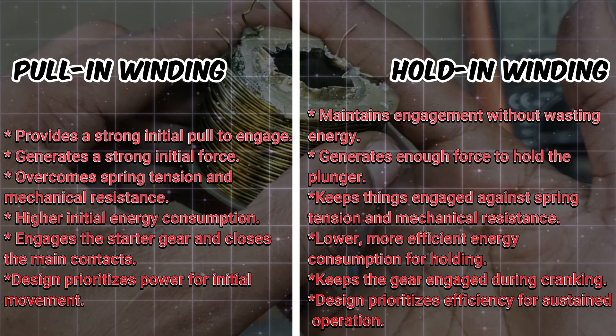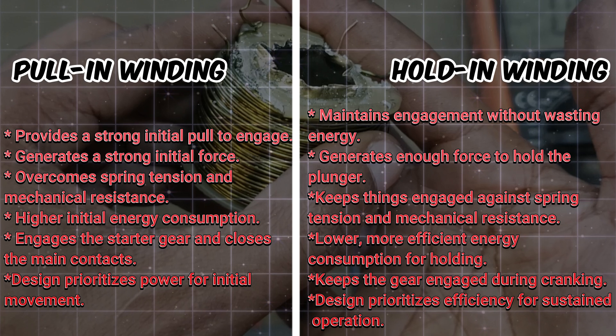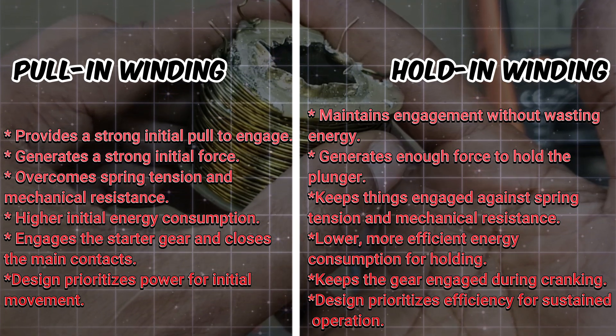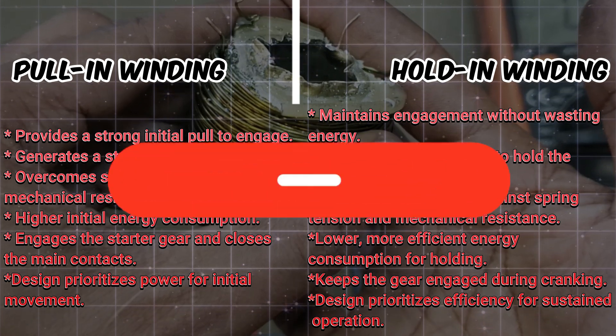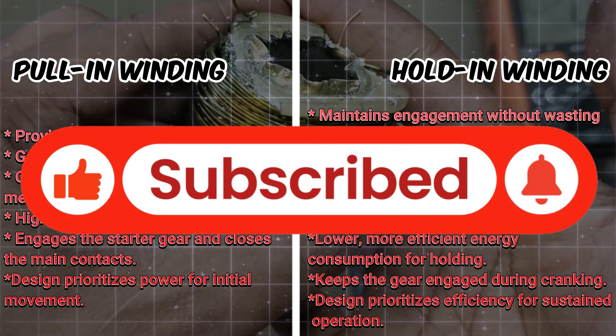To sum it up, the pull-in circuit engages the starter gear and closes the main contacts. The hold-in circuit keeps the gear engaged during cranking. Together, they make sure your car starts reliably every time. If you found this video helpful, give it a thumbs up and subscribe for more car tech breakdowns.